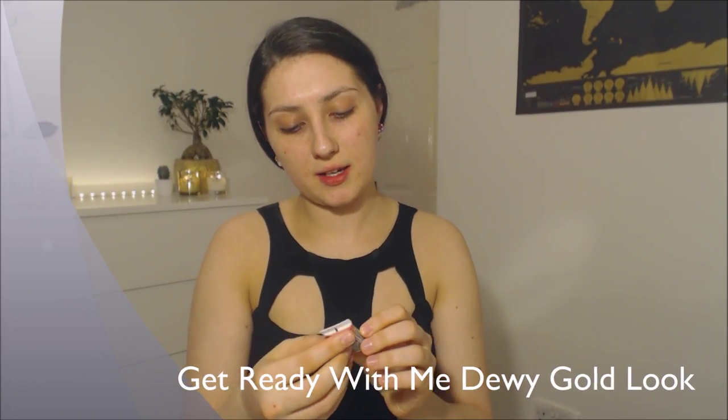I'm going to prime my face. I am using the Brightening Primer by Benefit. Because we're doing a gold look, we want it to look really dewy and alive, so I'll be using this one. This one really gives the skin a nice radiance to it while also filling in the pores as well.